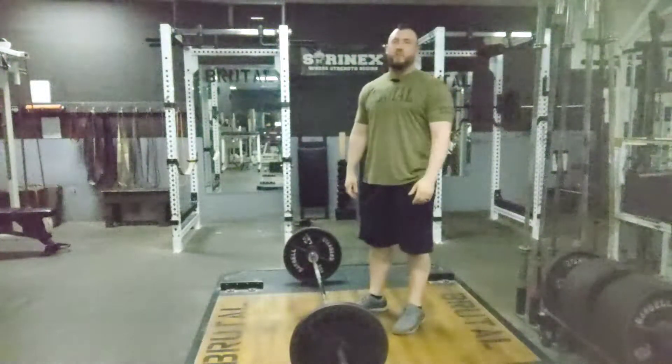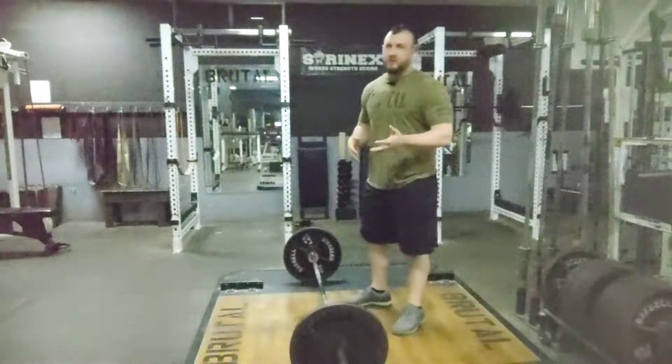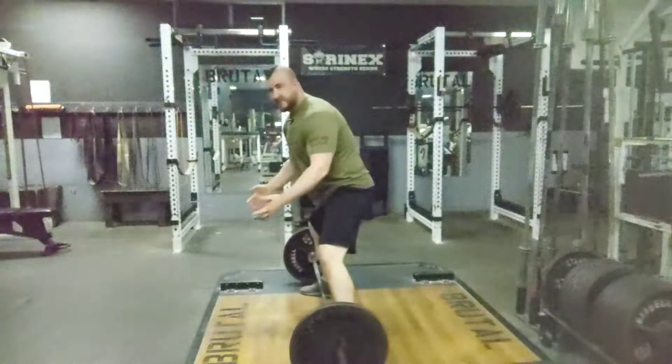Hi Amanda. I want to make a video for you to help you with the setup position for sumo deadlifts. Right now you're doing a really good job of foot width — foot width is great.